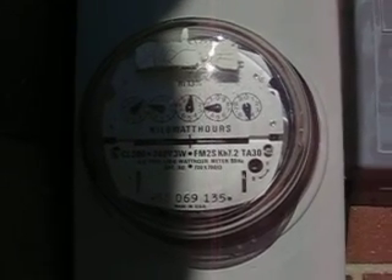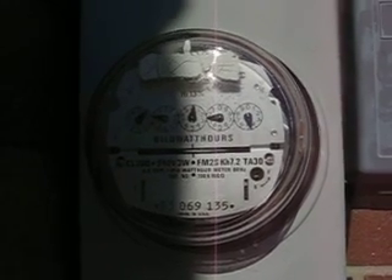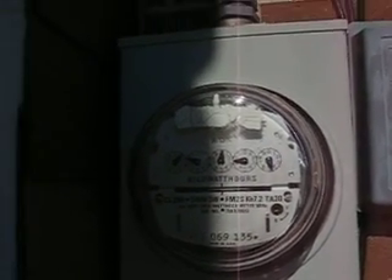So we're actually pushing power back into the grid right now and taking money off the electric bill.